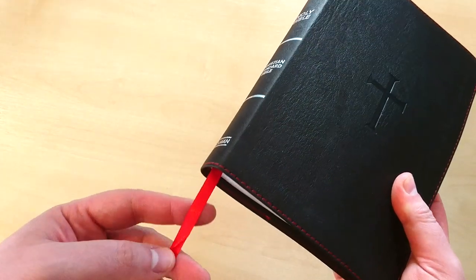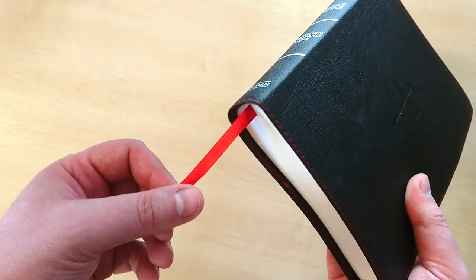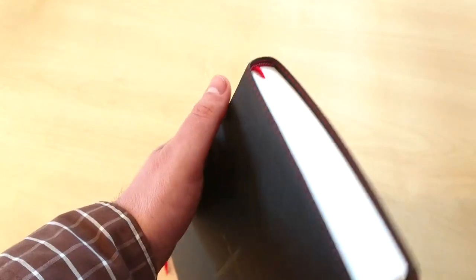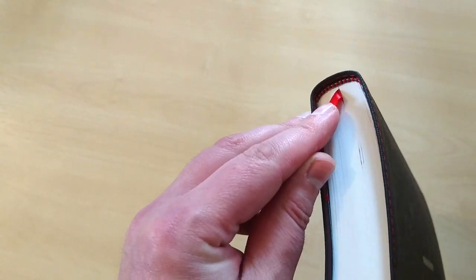It comes with just one ribbon — in this case it's a red ribbon. It's cheap, it's just there, it does the job. And as you can see, it has a headband in black and red, and a tailband in black and red as well. Very nice.